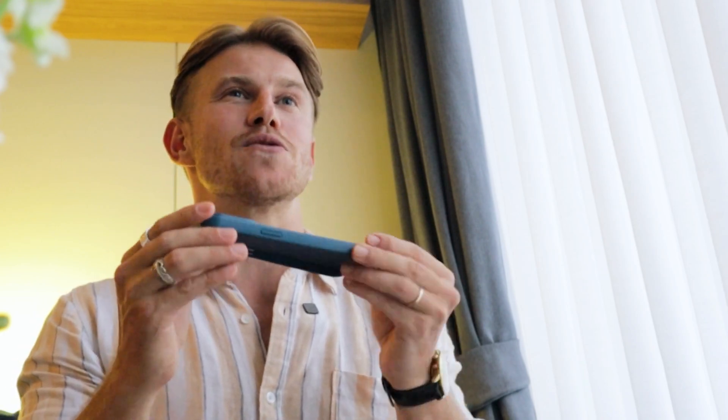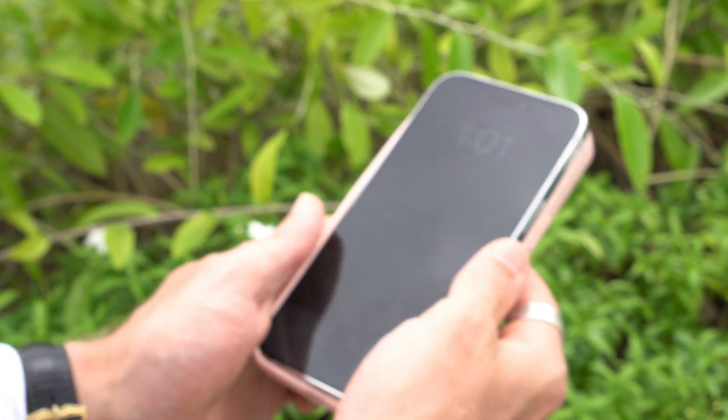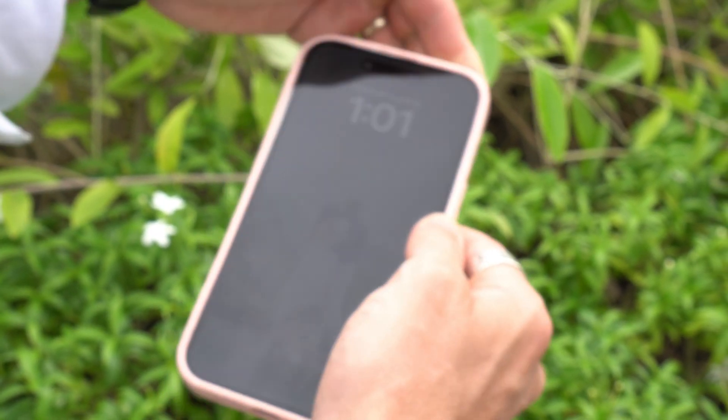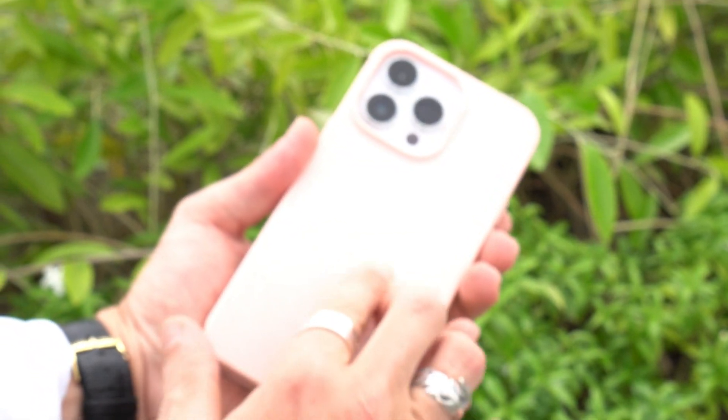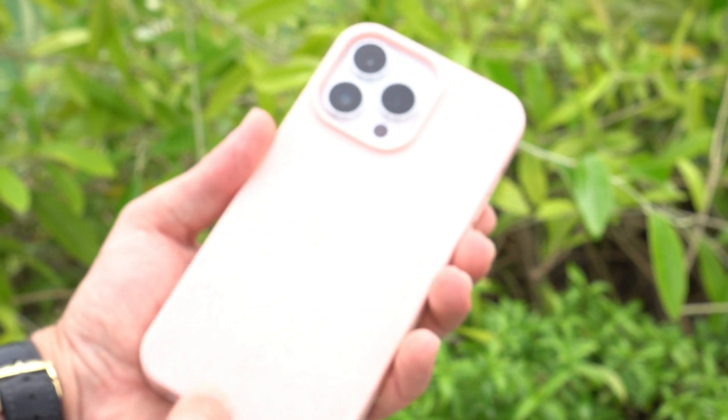Eco MagSafe phone cases work in a simple yet brilliant way. They are specifically designed with built-in magnets — as you can see in this case here, you can see it there in the overlay — which perfectly align with your phone's MagSafe technology. When you attach the eco MagSafe phone case to your phone, it securely snaps into place, ensuring a very strong and reliable connection.